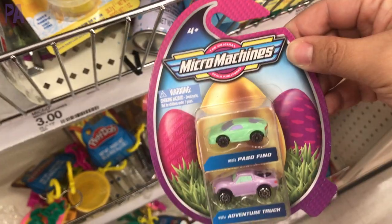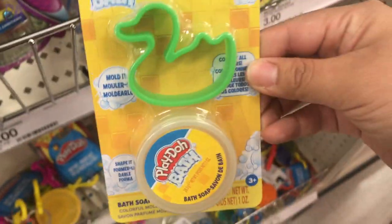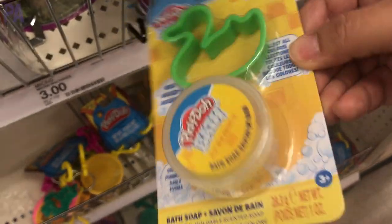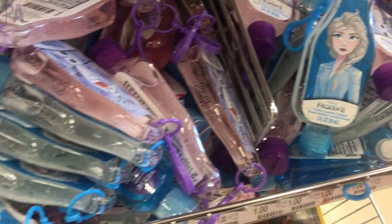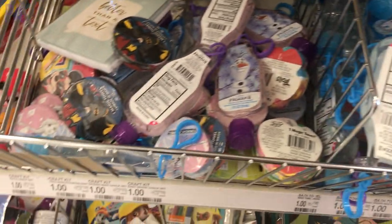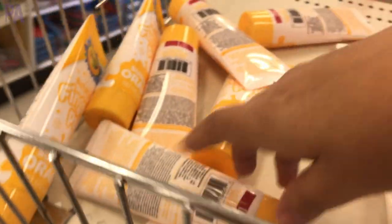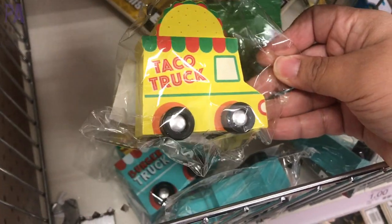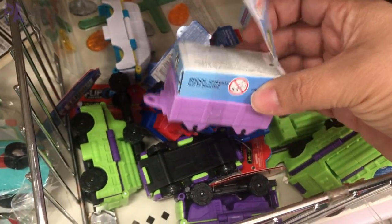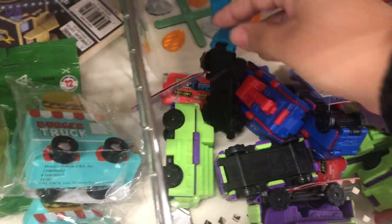I didn't find too much Easter stuff specifically, but I did find some little cars, and a little Play-Doh set great for the bath that comes with a shape cutter. Hand sanitizer is also a great Easter basket filler — I found some in the Frozen theme. There were also Crayola bath colors filled with soap that you can use to paint in the bathtub. If you ever see the wooden cars you need them, especially if you have a toddler. I also found smaller cars, and little train sets that look like Thomas the Train — great for Easter baskets.